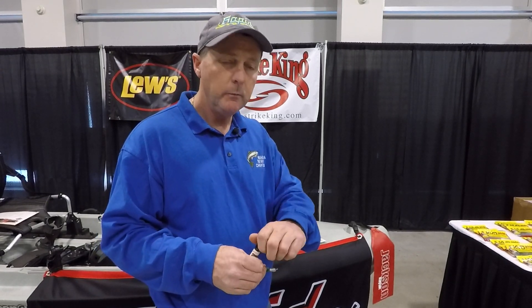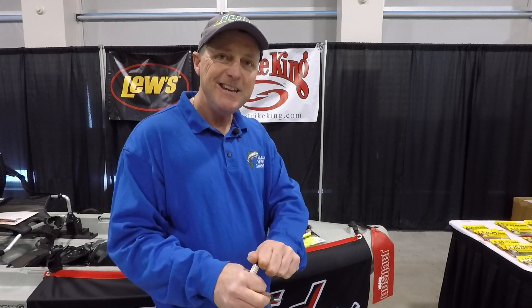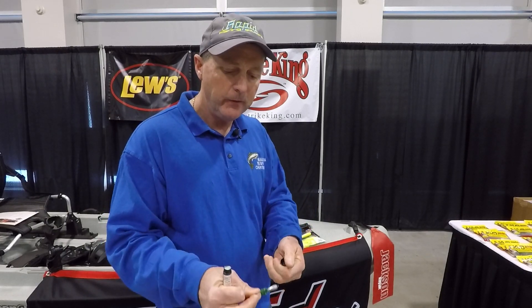Hey folks, Captain Frank Campbell here, Niagara Region Charter Service, and what I'm going to do is show you a neat new product here from Rapid Fishing Solutions.